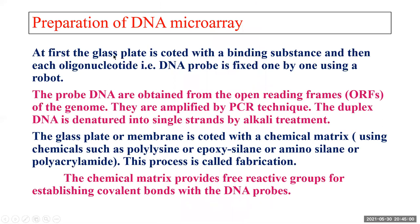To prepare the microarray, you first take a glass plate or nylon plate, which is coated with a binding substance so that the DNA probe can be attached to it. Each oligonucleotide — the DNA probe — is then fixed on the plate one by one using a robot. The probe DNA used to make the microarray is obtained from open reading frames of the genome, amplified by PCR technique. The duplex DNA is denatured into single strands by alkali treatment, and then the single-stranded DNA is used as the DNA probe.